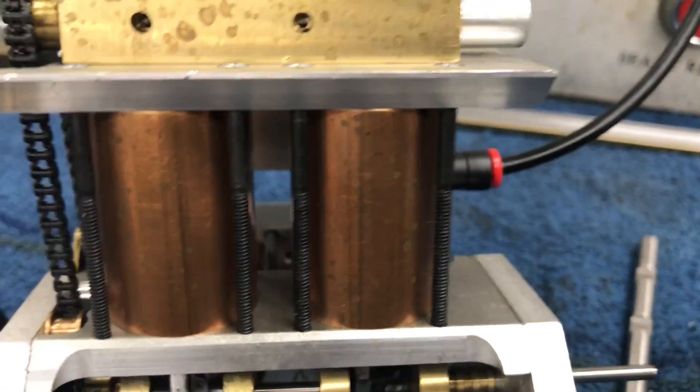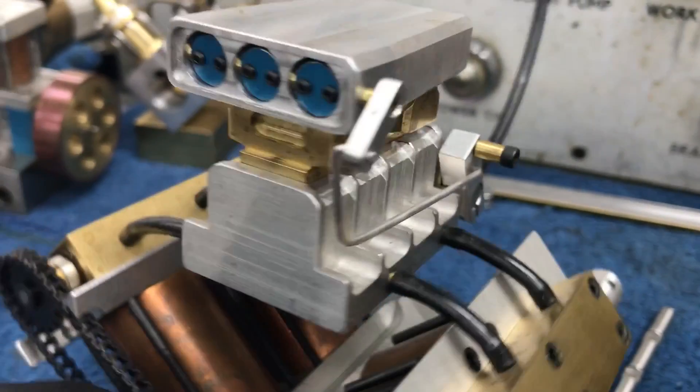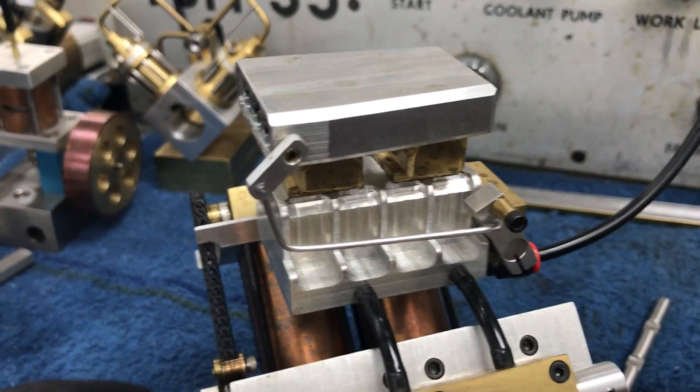Like I said, it's a V4 with a three-quarter inch bore on each cylinder. And then the intake — I didn't want it to be boring, so what do you know? It looks just like mine.